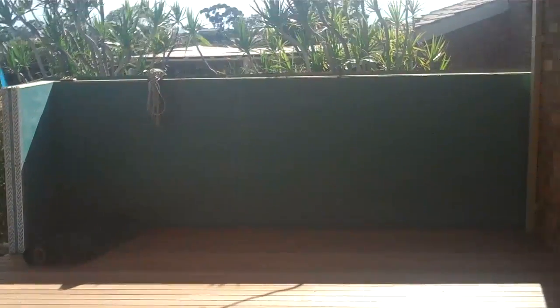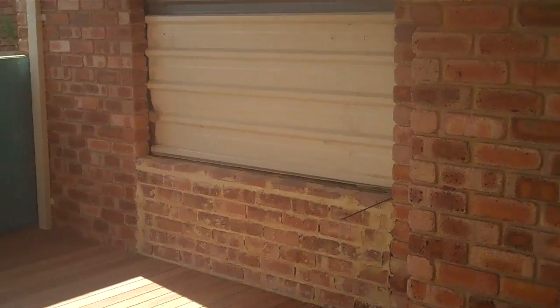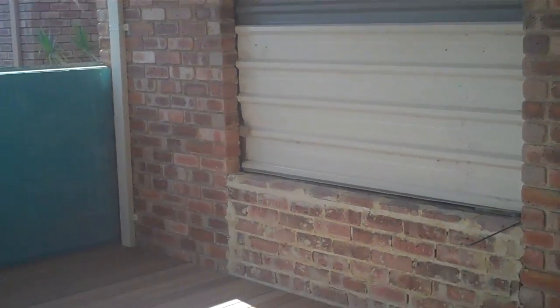Here we are on a job we're doing. Basically what we've done is taken out an existing door which was there, bricked that up, and we're about to put a window back in there.